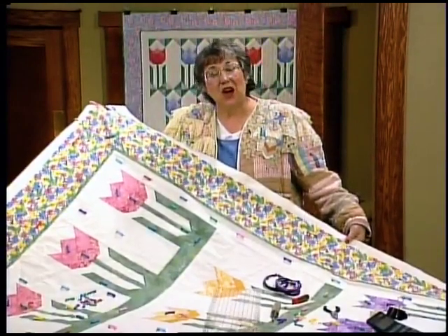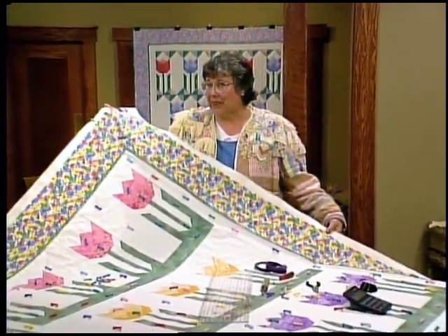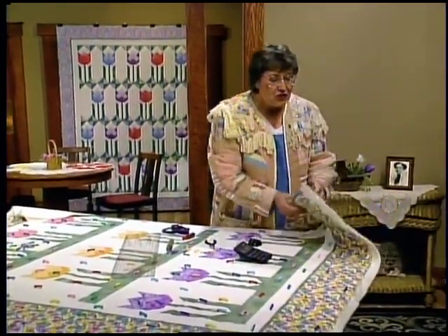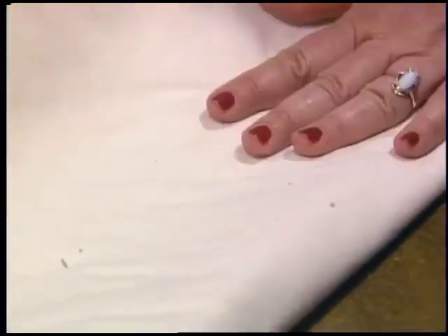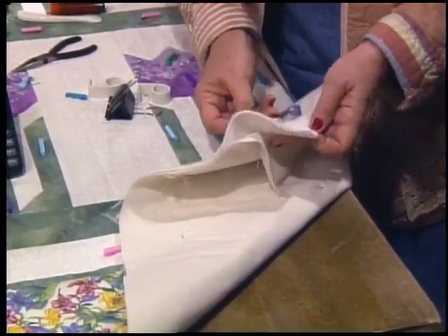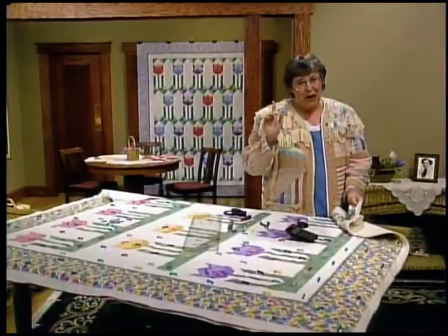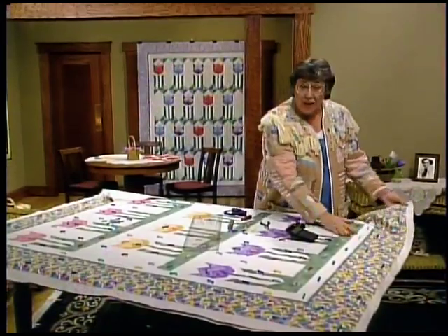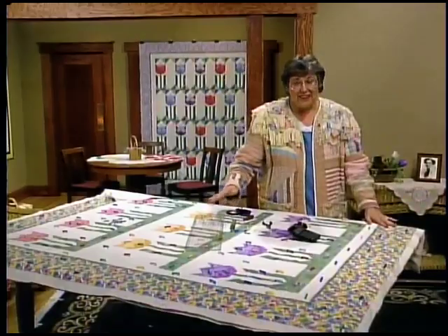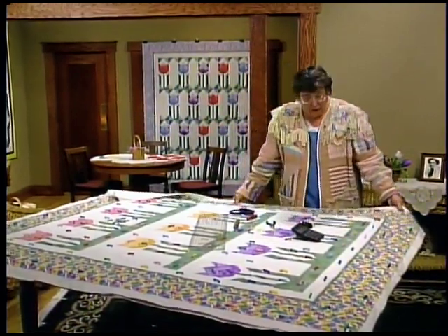I have my quilt top sewn together and I'm turning it into a quilt sandwich. The backing is the bottom layer — I'm just using plain muslin, but you can use a print or calico. My batting is 100% cotton; it's fairly thin but I'd like it to look like those antique quilts by Ruby McKim. Then the quilt top comes next, right side up — pressed with all threads cut off. Smooth it from the center out, making sure you don't have any puckers in the bottom.